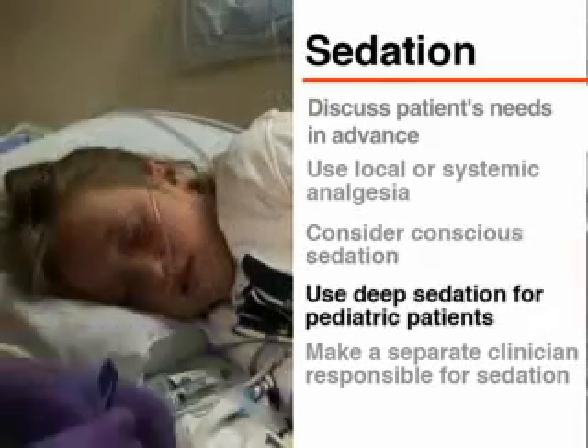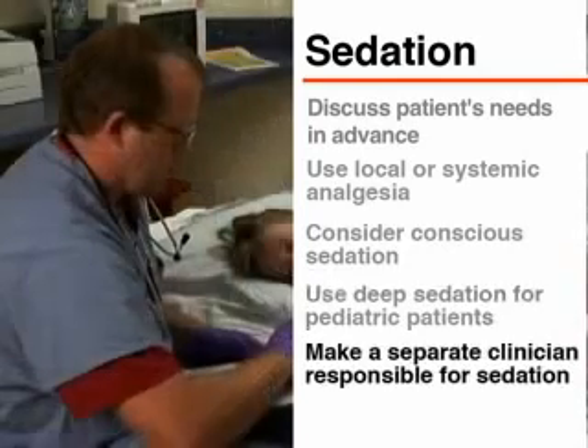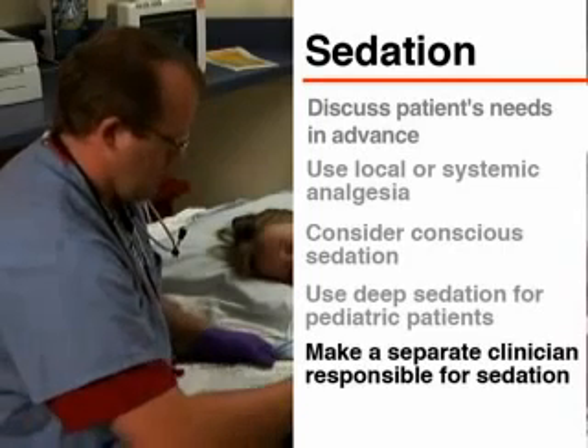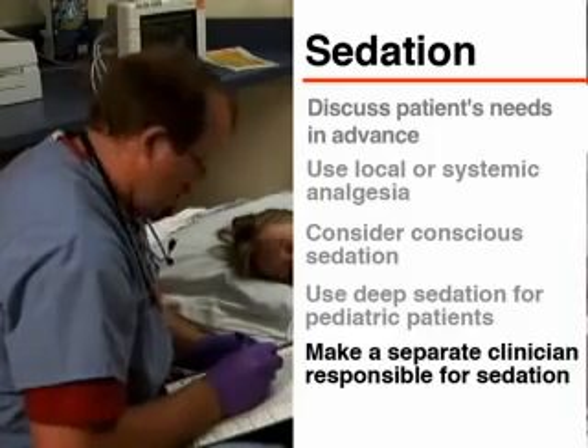Deep sedation is generally recommended for all pediatric patients. A separate clinician should be responsible for monitoring the patient's sedation and physiological status during the bone marrow procedure.